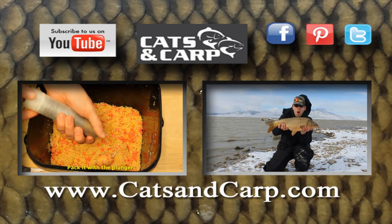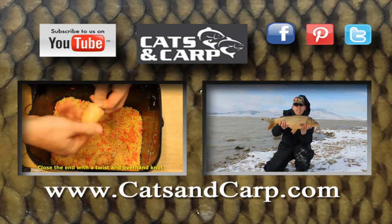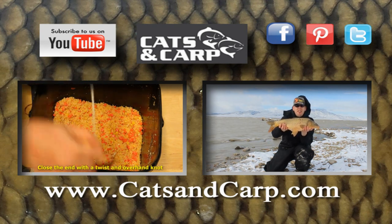If you liked that video, don't forget to check out our other videos including how to make this great winter stick mix and how to catch carp in cold weather. Thanks for watching — don't forget to hit subscribe!